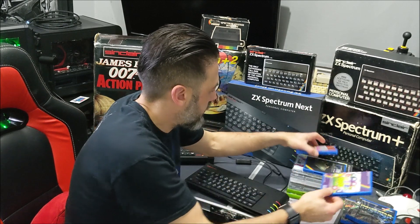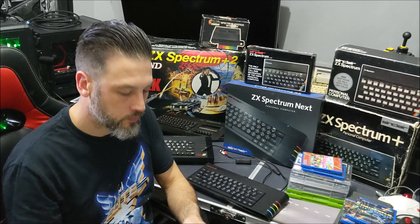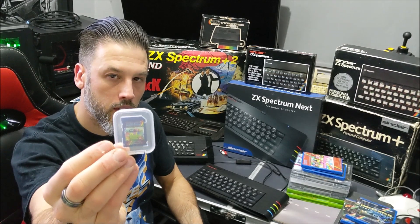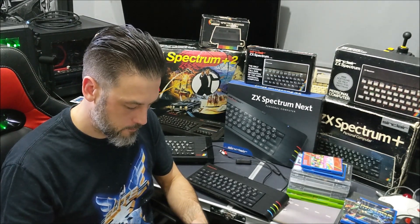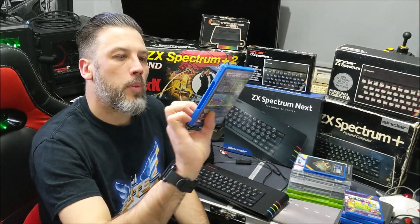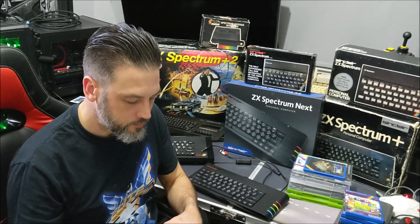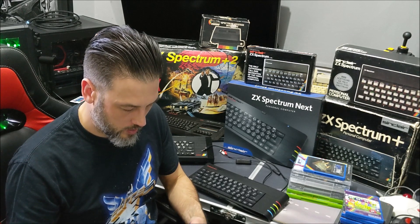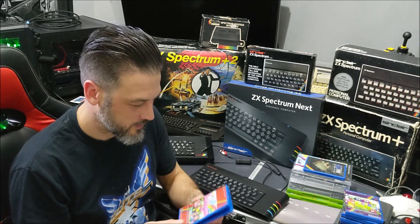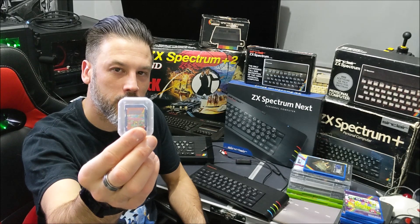I then bought Dweeb's Drop — again on an SD card — and then Bubblegum Brothers, also known as Bubblegum Bros. When I bought this I actually ended up with two copies, and that's on the SD card as well.